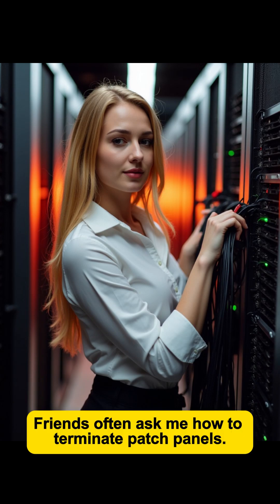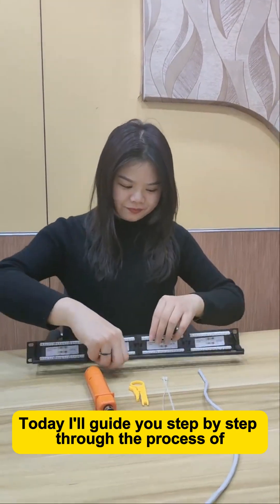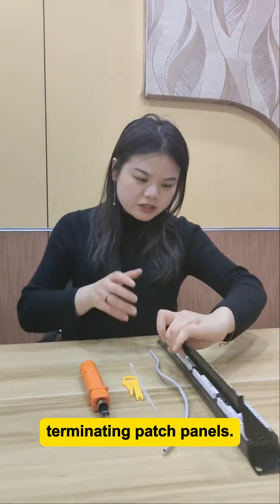Friends often ask me how to terminate patch panels. Today, I'll guide you step-by-step through the process of terminating patch panels.